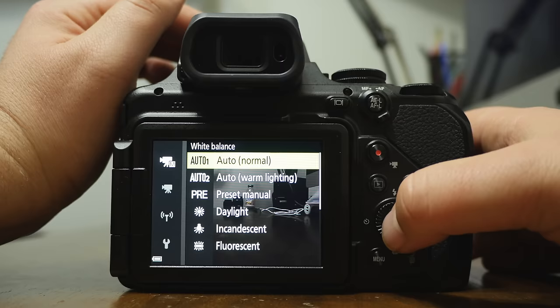The AEL/AFL button is auto exposure lock and autofocus lock. Say you have a hand close to the camera — as it gets closer, the camera slows the shutter speed. If you hold this button down, it locks in those settings. The numbers stay fixed until you let go. This is useful if you're going indoors where it's dark and then walk outside into light — hold this button and the camera won't change its exposure.